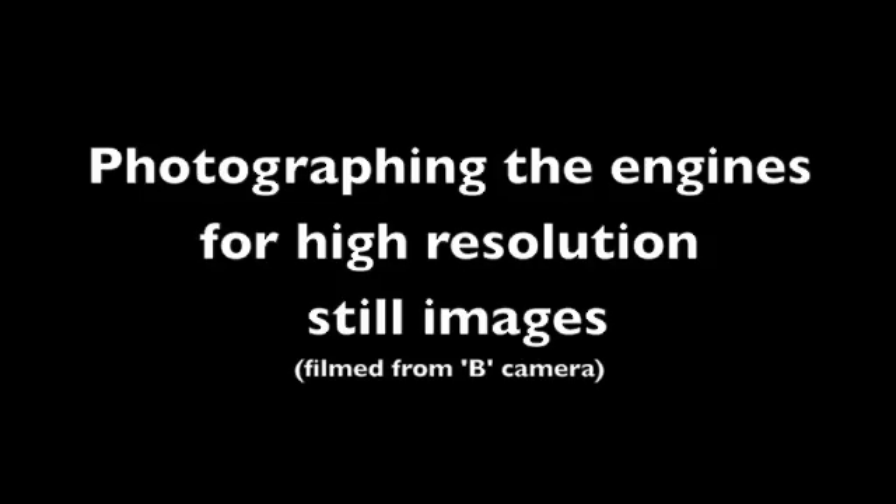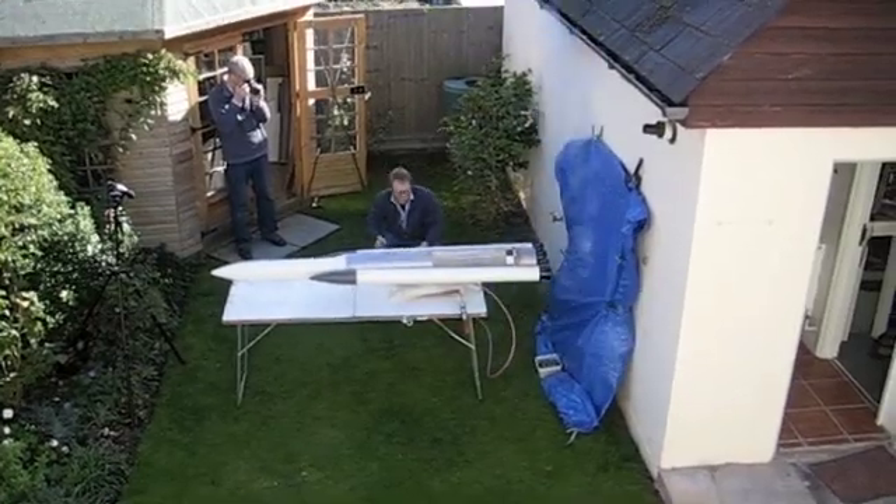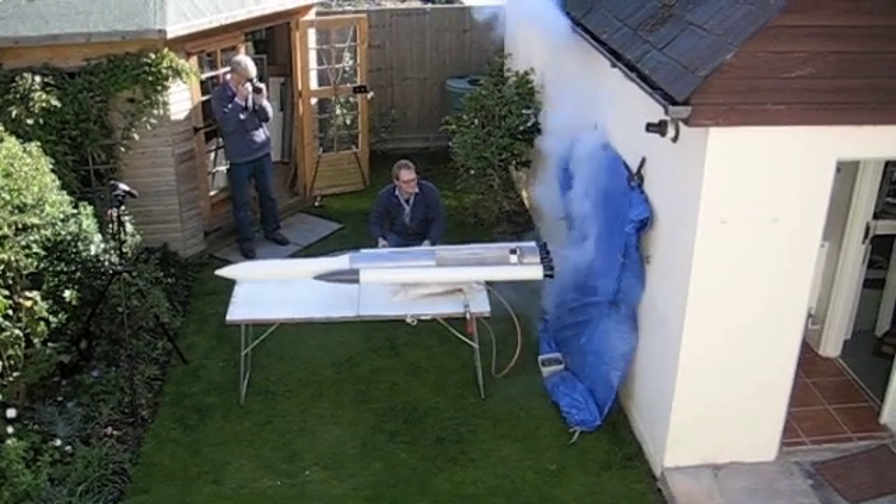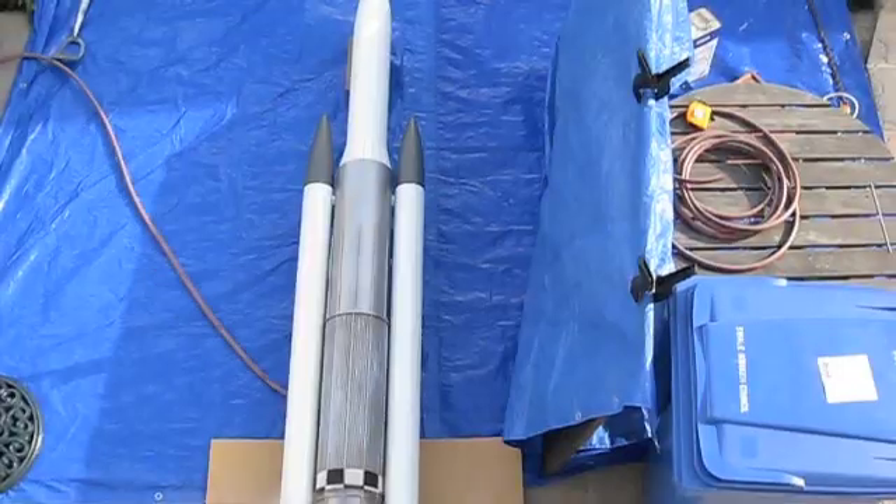We got to the point where we could connect it all up and start shooting the engines fire. I was recording them with a very fast camera positioned at the top of the rocket on the tripod so I could capture the smoke.